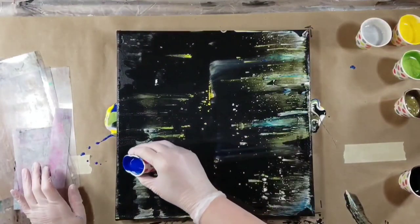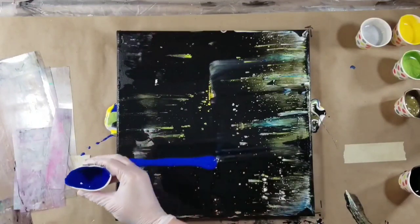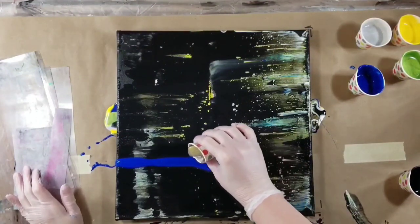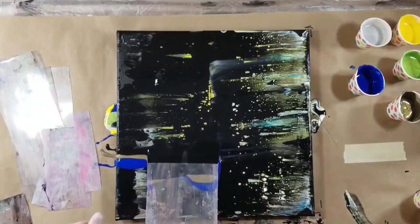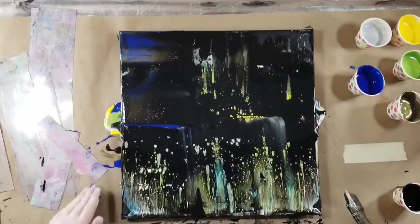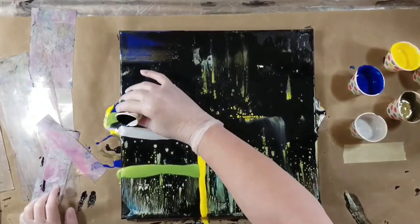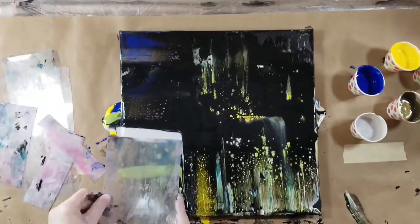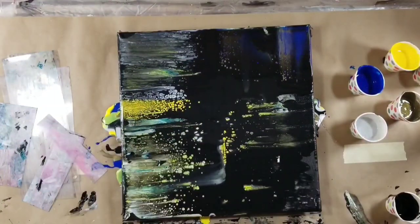If you're going to try to recreate this color palette for this type of pour — I had lemon yellow, and the green was peridot, and then Artist Loft Flow Acrylic in black. I also had a little bit of white. A couple of times I threw down some white just to add some kind of highlight.